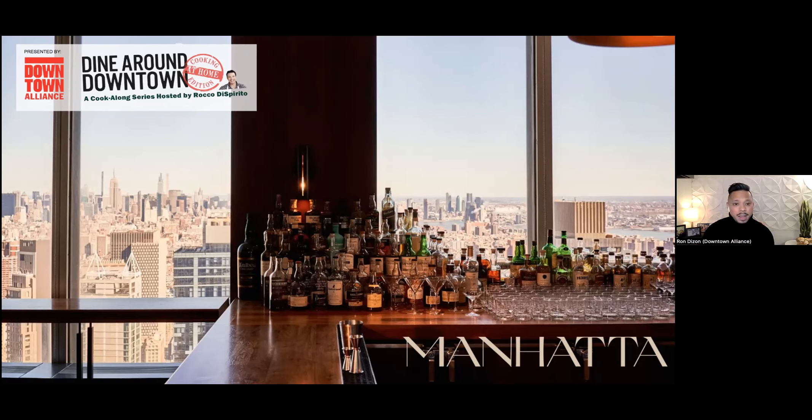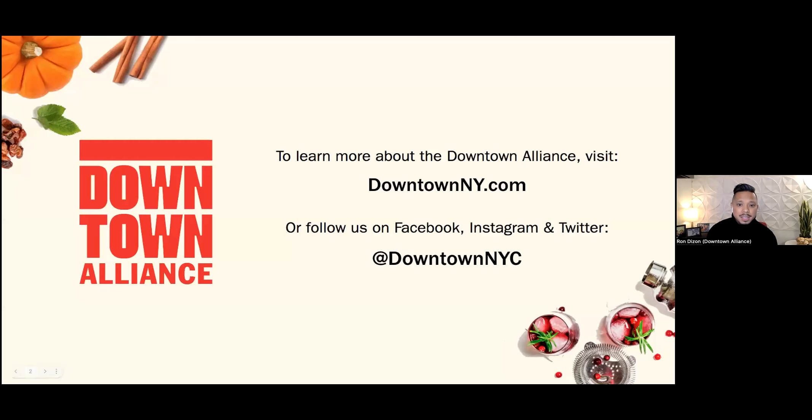My name is Ron Dijon and I am the event manager at the Downtown Alliance. We are the business improvement district for Lower Manhattan, always striving to help make downtown a cleaner, safer, and more vibrant place to work, live, and visit. One of the ways we do this is by providing support to local businesses. Dine Around Downtown Cooking at Home Edition began in June of 2020 during the height of the pandemic, and has been part of our continuing efforts to provide support to local restaurants and food security charities impacted by COVID-19.